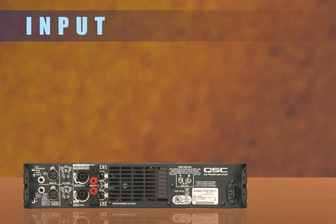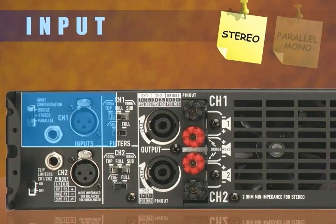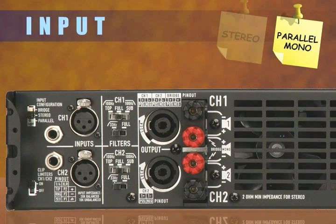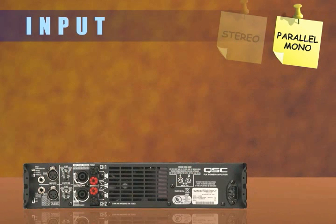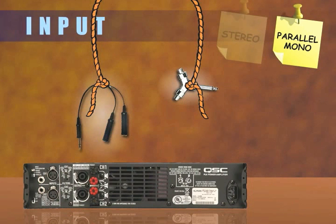There are two basic input configurations for a two-channel amplifier: Stereo and Parallel Mono. Stereo mode implies that each channel will receive a different input signal. In parallel mode, each amplifier channel receives the signal connected to input 1. Parallel mode eliminates the need for Y-cables and adapters when a common signal is required to feed both amplifier channels.